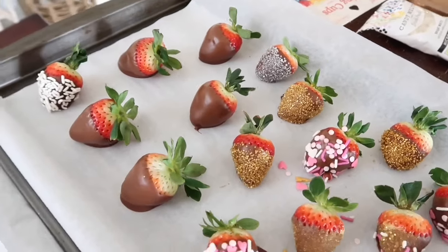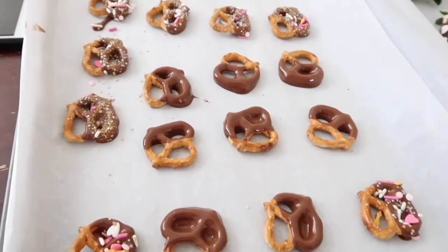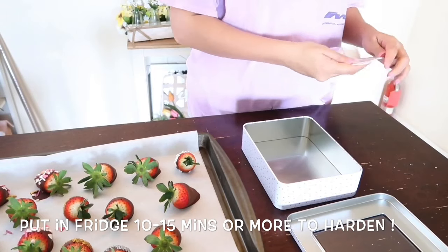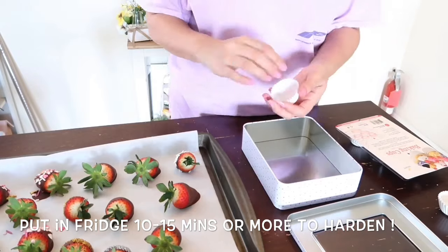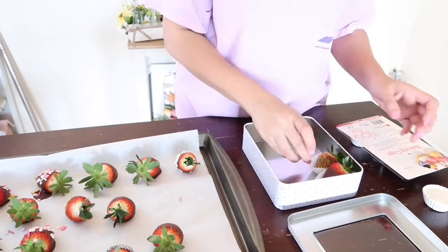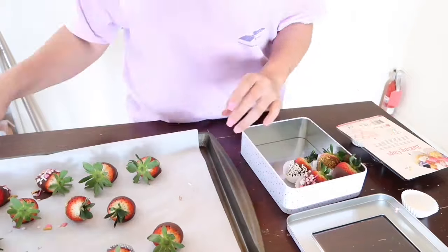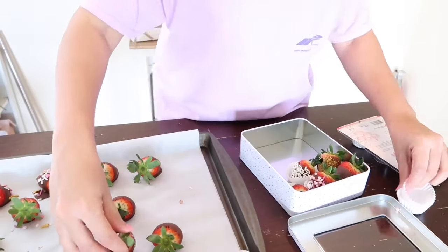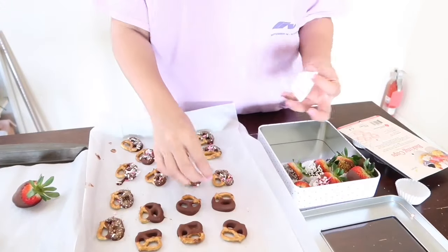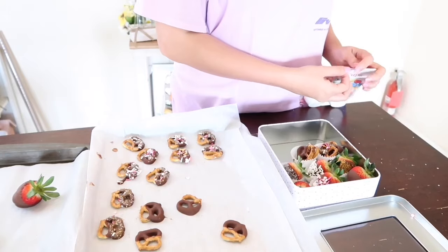This is how the strawberries and the chocolate covered pretzels all turned out, and I am actually very impressed with myself because they came out super cute. I put it all nice and neat inside this little container that I also got at the dollar spot at Target for just $3, and I put the strawberries and the pretzels inside these cute little mini cupcake cups, just to give it a nice little display.